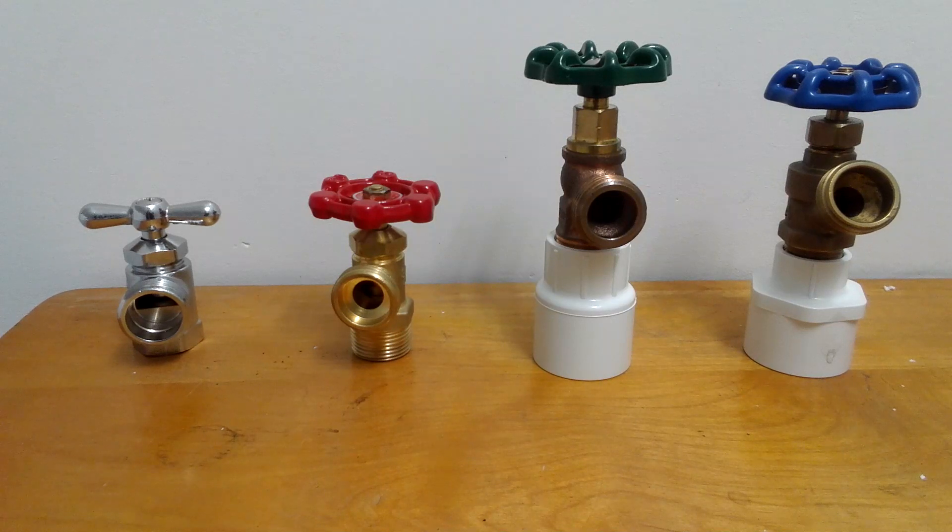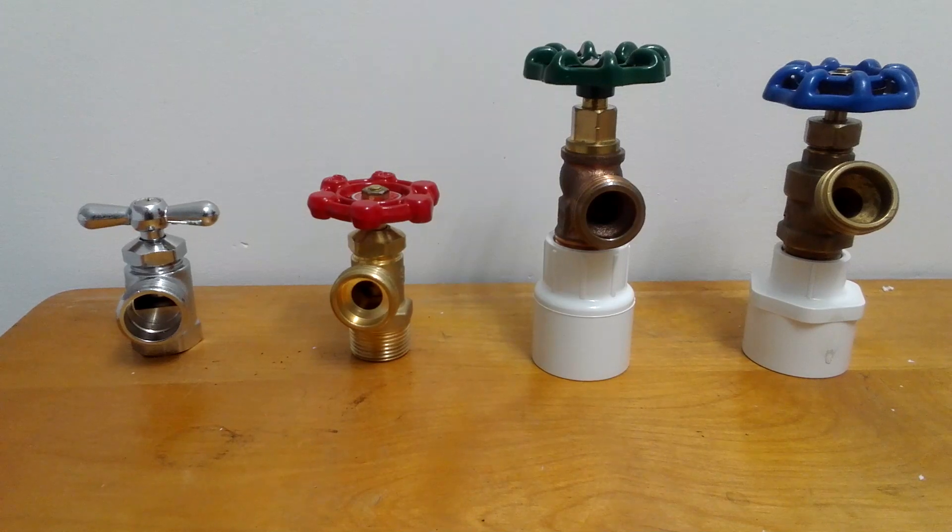I'm also going to be doing another upcoming video on hose bibs and galvanized pipe. I hope you enjoyed the video. Please rate, continue to subscribe, and thanks for watching. Have a nice day.